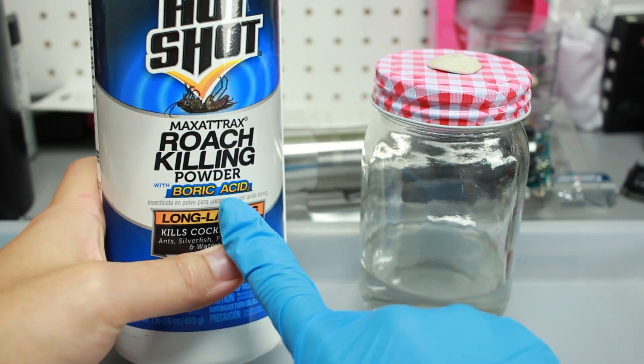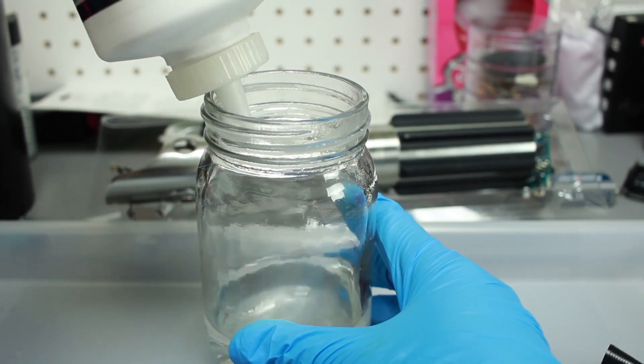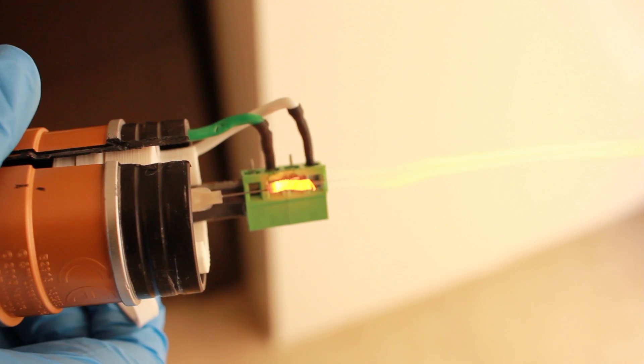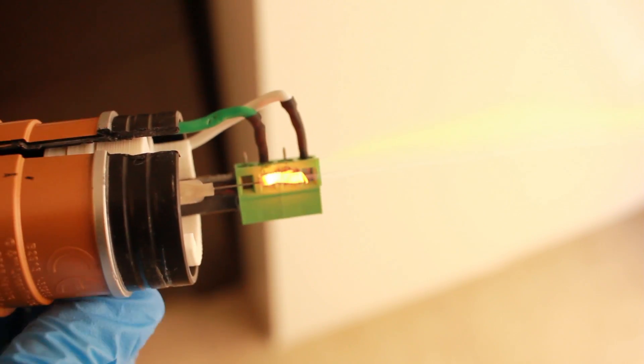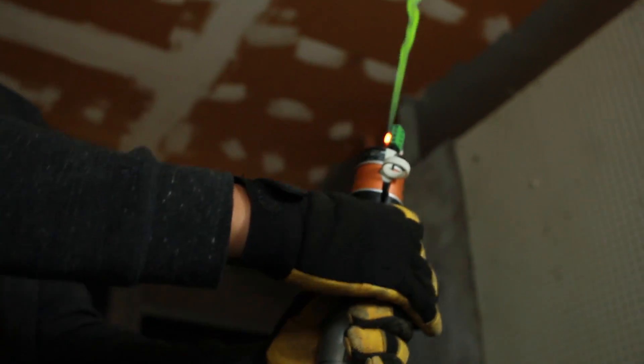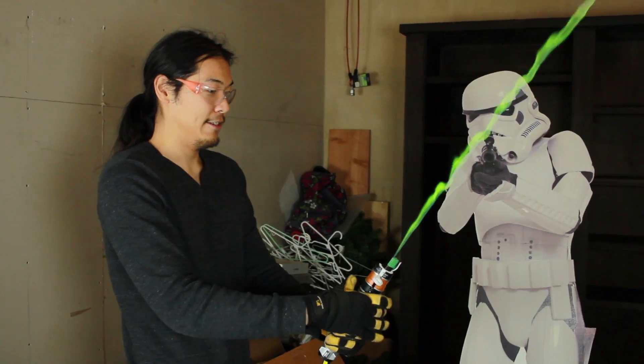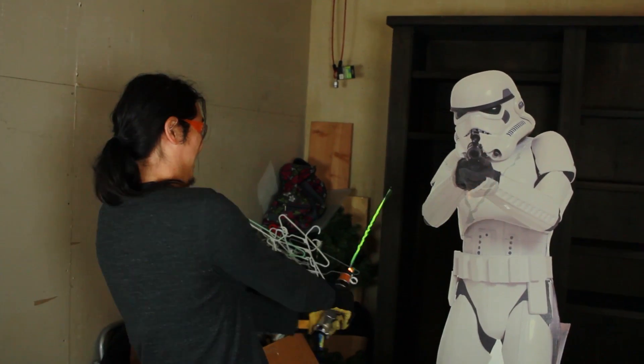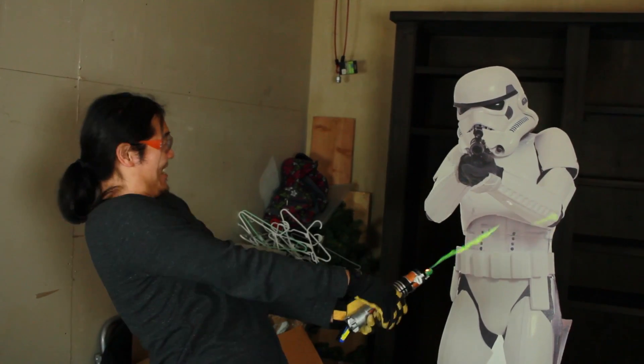To get a green flame, we're going to add just a spurt of boric acid to the fuel mixture — it doesn't take much. Here's a quick ignition test: first we let the coil heat up, then open the valve. And it looks good. Now let's have some fun. Oh, it's been a while since I've done this. I've missed this. Am I a Jedi now?